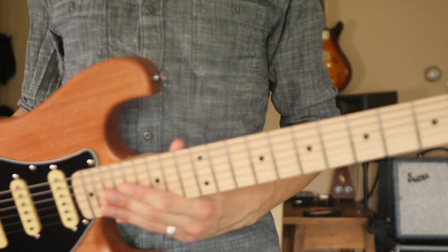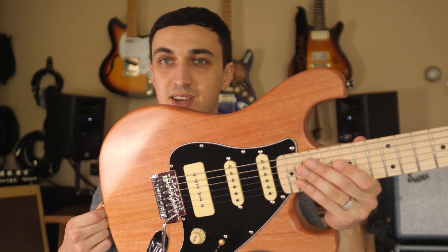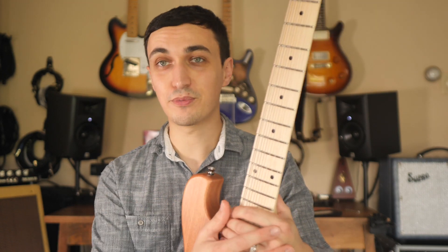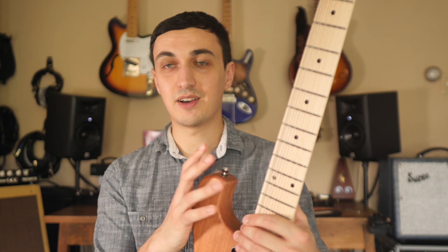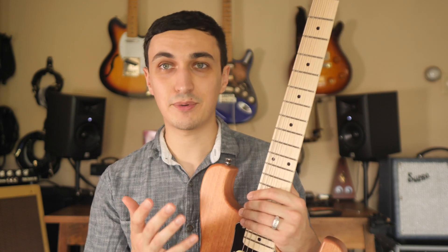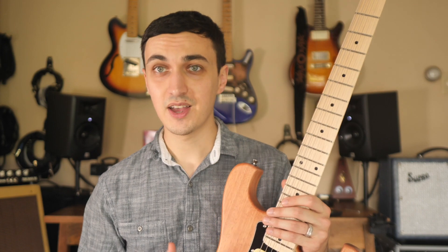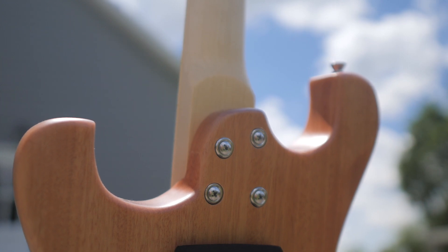This is the Ruckus Guitars RS Tribute, and this is going to be a really exciting video for me to make because for the first time a brand had reached out and was interested in having me debut one of their new products. Jason, the owner and designer of Ruckus Guitars, was looking to get some playing samples and thoughts from myself and anyone else watching. If you're watching this relatively recently after it's been uploaded, you're going to be one of the first people to hear about Ruckus Guitars.